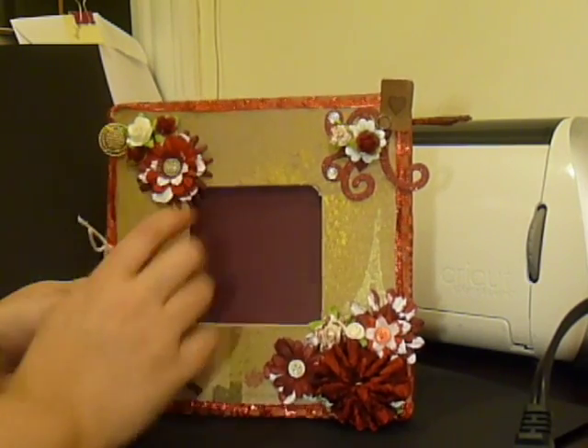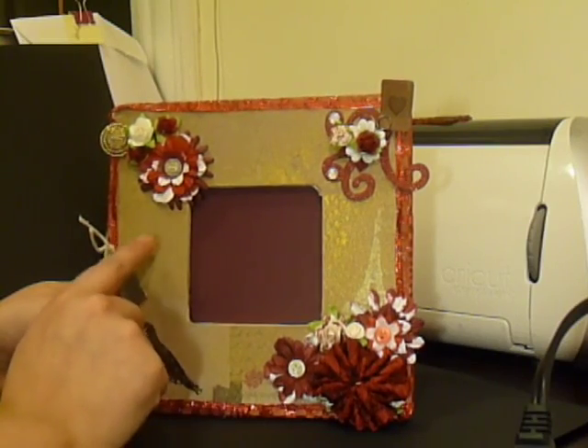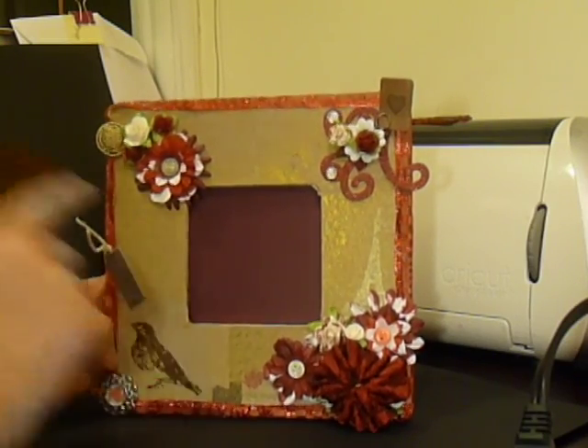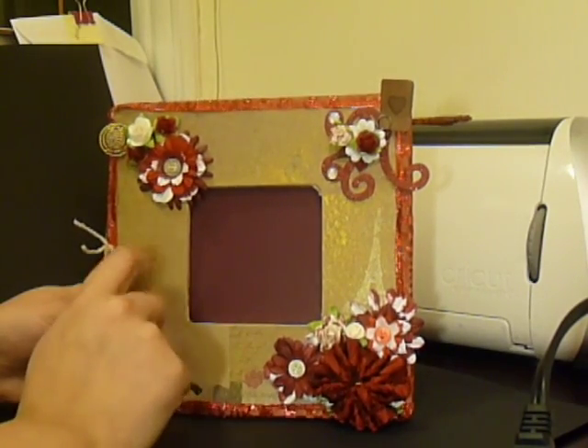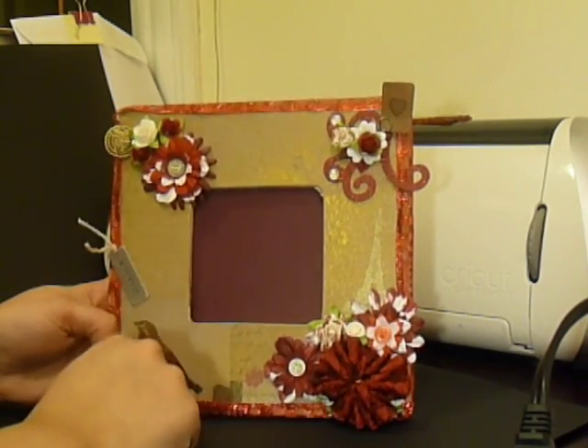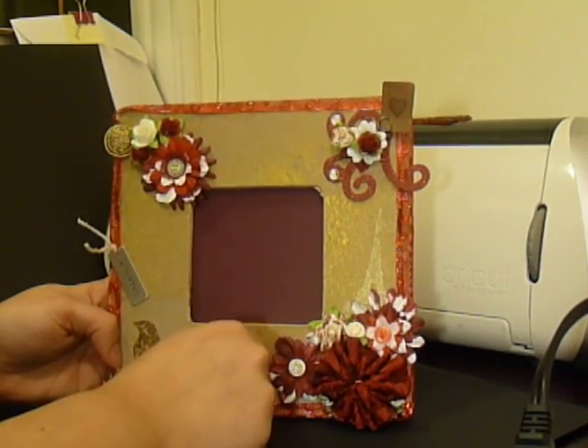Then in this upper left-hand corner, I stamped my big Stampin' Up script with Versamark and put Perfect Pearls over it so you can see the script really shiny. I did the same thing with the Eiffel Tower over here.